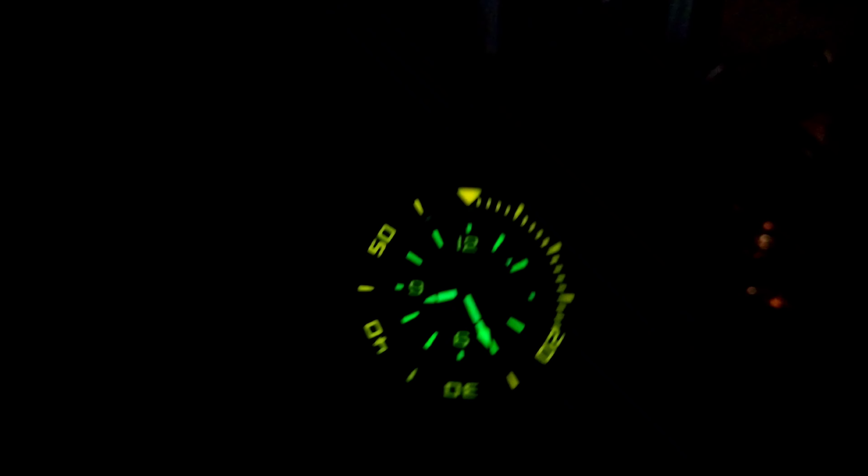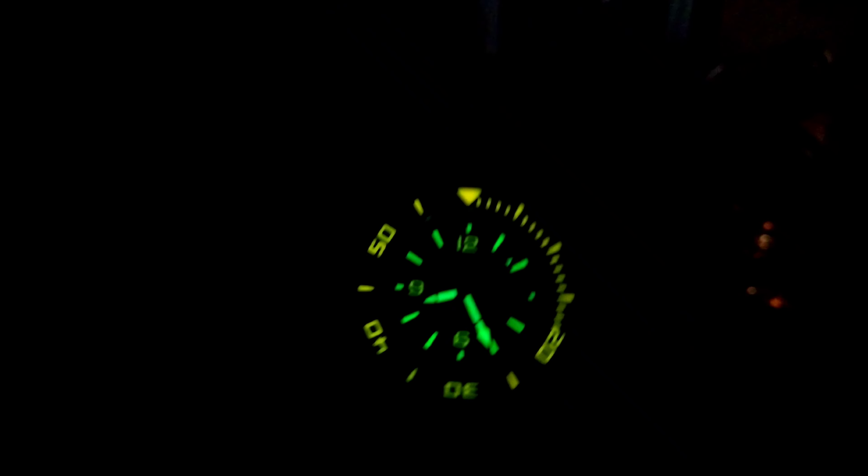This watch is serious business. You have the minute hand, a broad sword-style hour hand, and a pointer seconds hand. This watch has 38 hours of power reserve and a 4Hz beat movement with that SW200 ticking away in there.